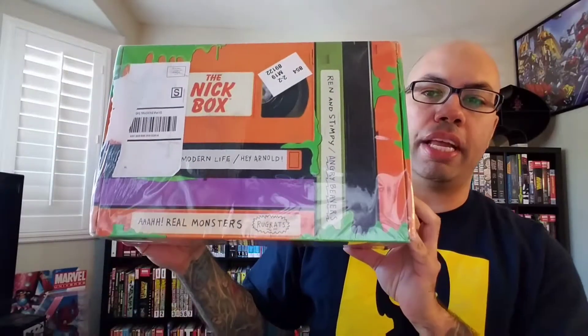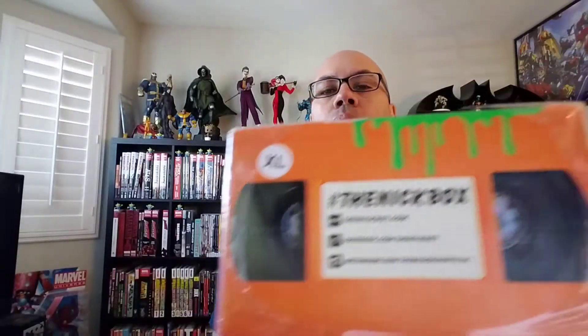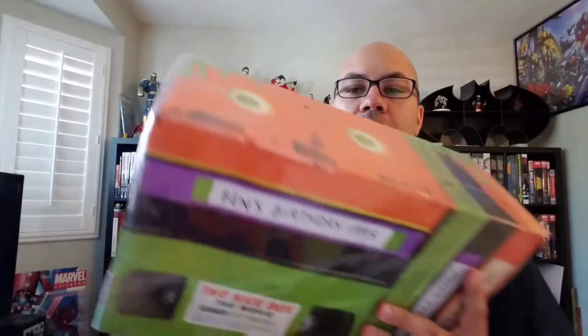Check out this super sweet box — it's upside down! The theme is Nicktoons Rewind. I love the way this box looks; it's all styled like old-school VHS cassettes. I remember the orange Nickelodeon cassettes from the 90s — they'd put out TV shows on VHS, maybe the Rugrats movie or the Doug movie, or just three or four episodes since you can't fit much on a VHS tape.